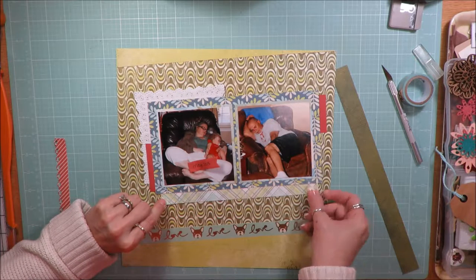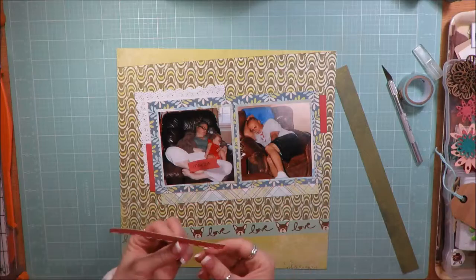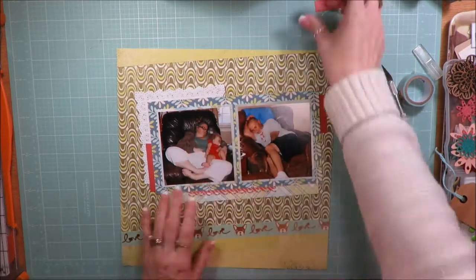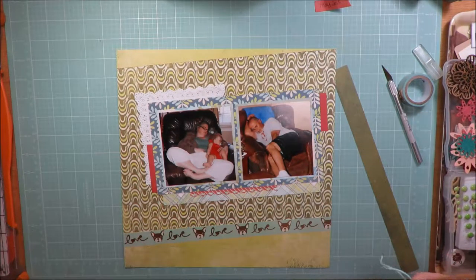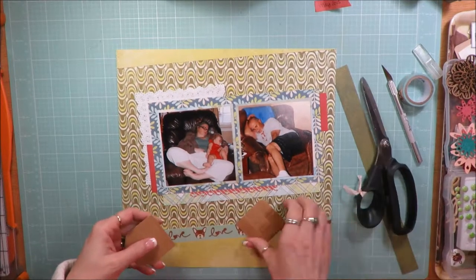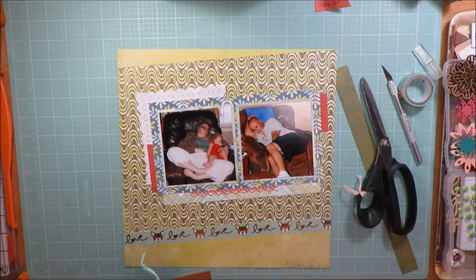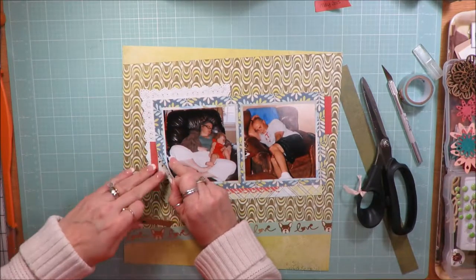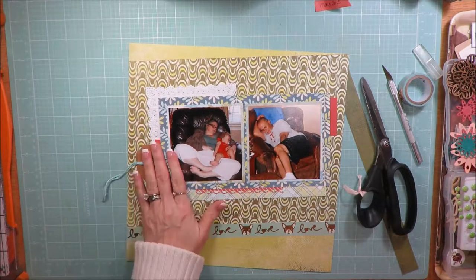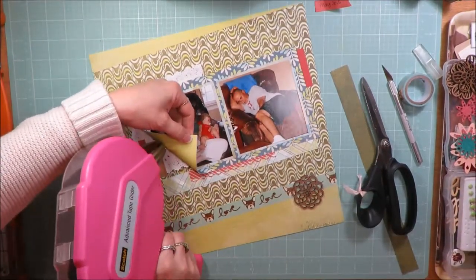This is the one layout where I used my border punch — my favorite one, from Stampin' Up — which I put in this kit to use. That's the only time I used it, on that little scrap of paper. I have a tag there, and rather than lift everything to tuck it under, I'm just going to tuck a little bit down. There's some blue twine already in it, so I just stuff that in there.